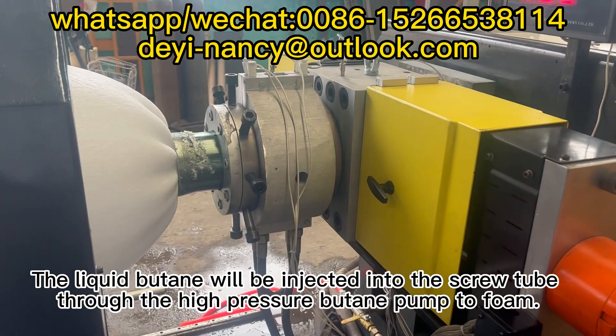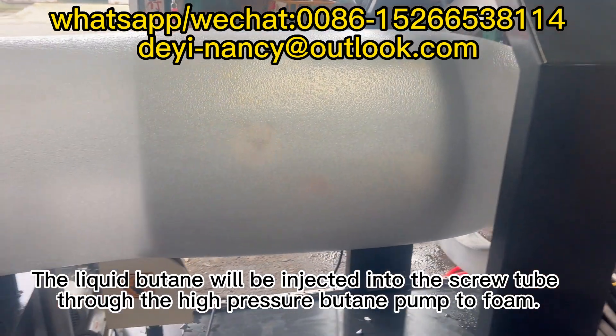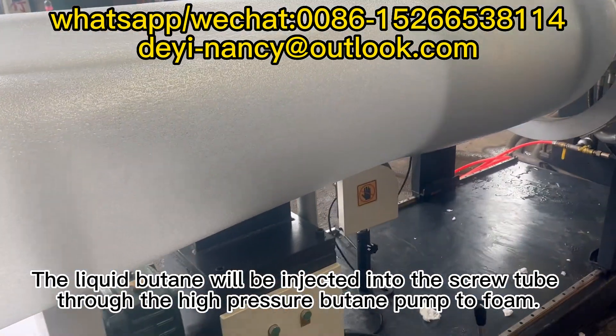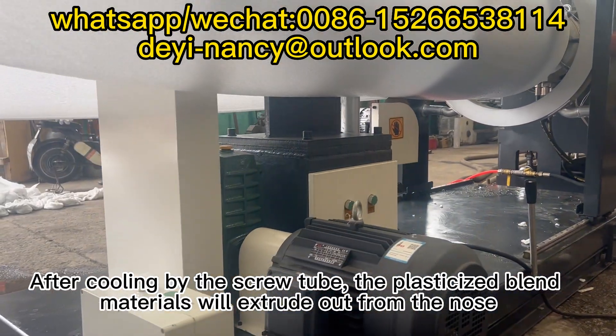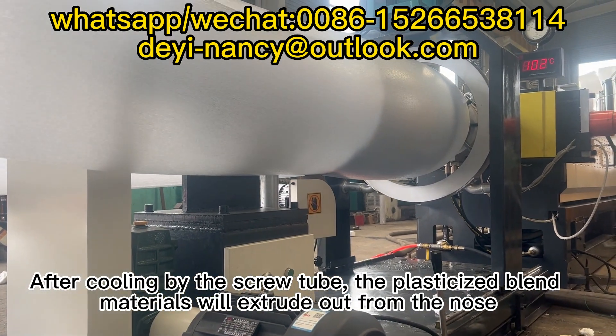The liquid butane will be injected into the screw tube through the high-pressure butane pump to foam. After cooling by the screw tube, the plasticized blend materials will extrude out from the nose.